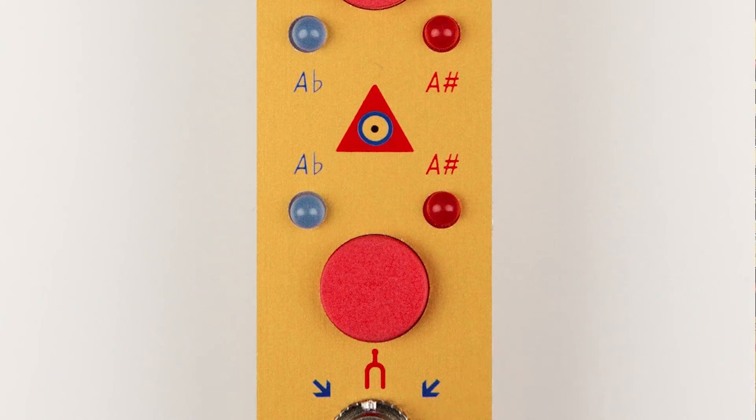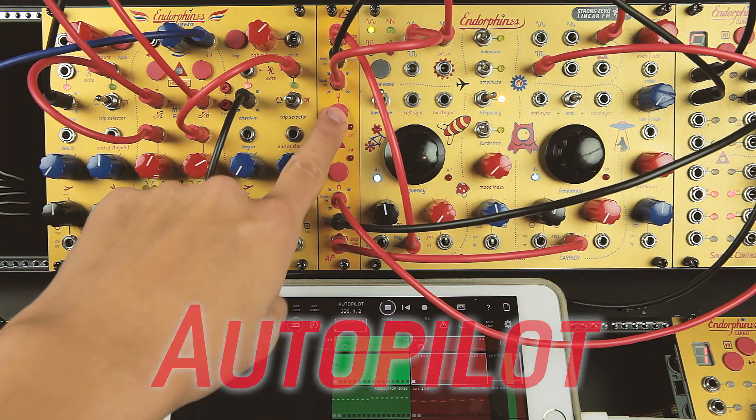Do you remember the days when tuning a synthesizer was an issue? We are happy to introduce you the Autopilot, innovative Dual Tuner module.